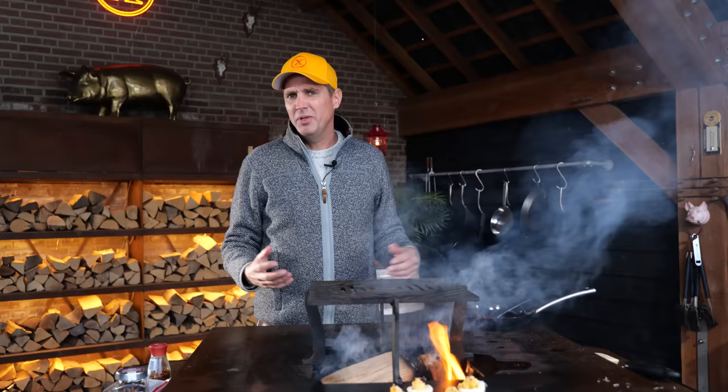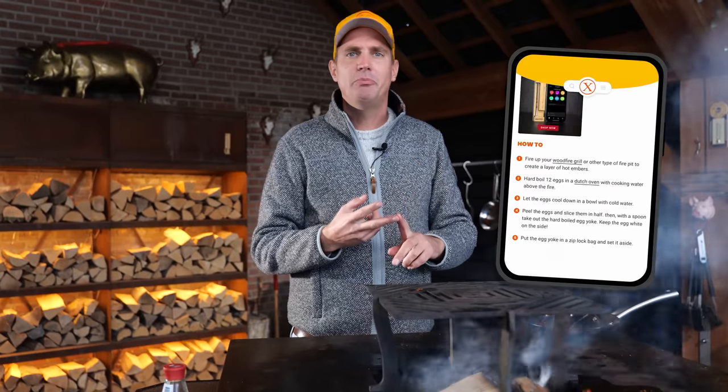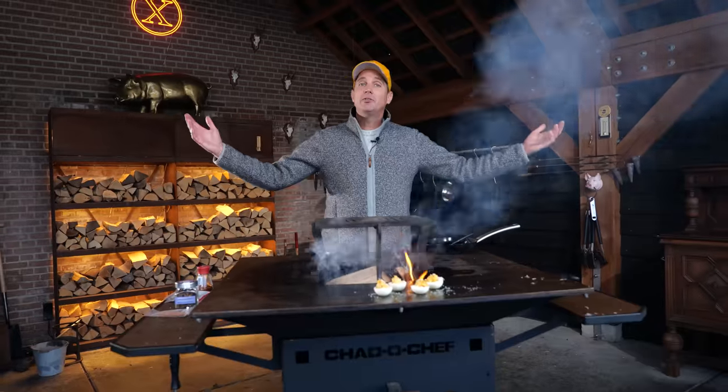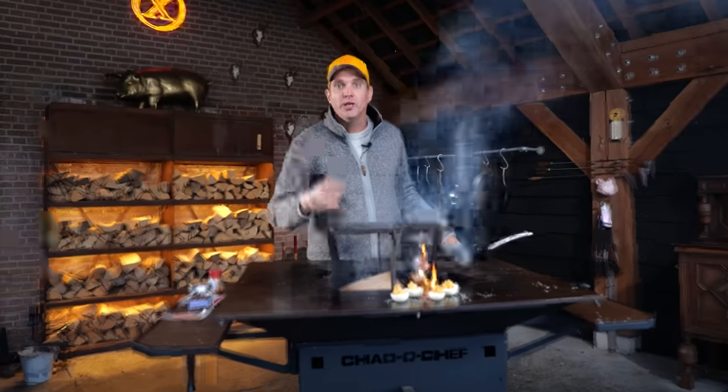I put loads of spicy things in, but it's not overpowering spicy. You've got a whole lot of egg, so you need to fill it up with flavor. Traditionally in the Netherlands we do that with curry powder, but now it just has a whole lot of flavor — it's really interesting. You've got a little bit of barbecue, whiskey smoked oak barrel thing going on, and then with the jalapeños freshening things up, it just makes it taste so much better. The recipe is on the website, so go check it out.